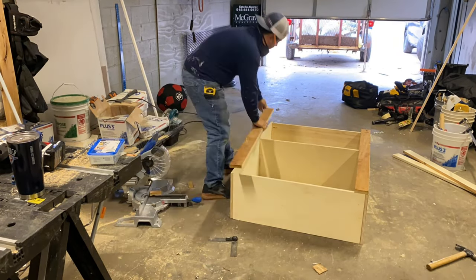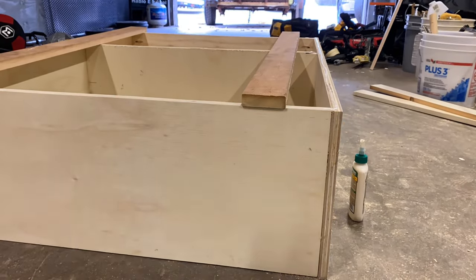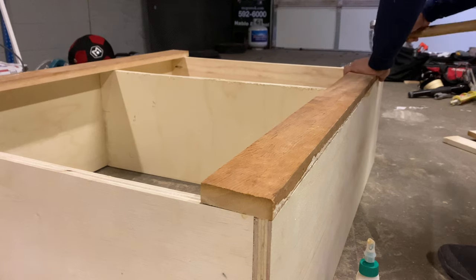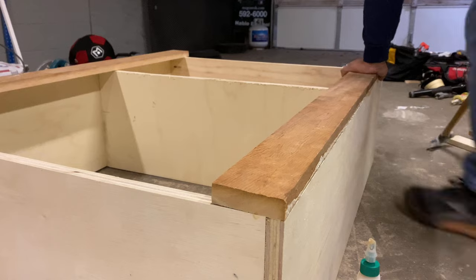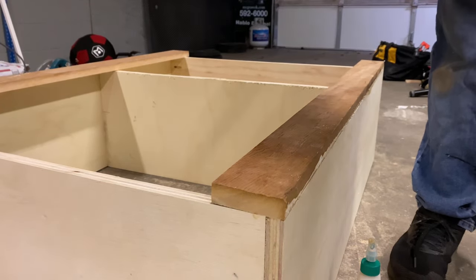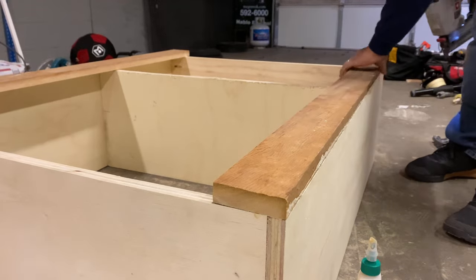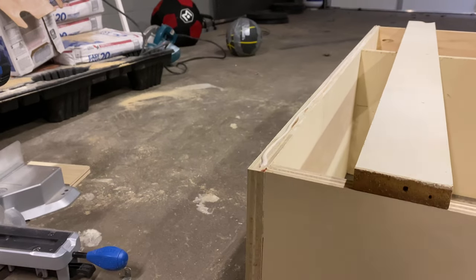I measured and cut my two side lengths, then added wood glue. I tried using the Rigid nail gun — the little orange one — to nail it, but it just wouldn't drive the nails all the way in even after adjusting. So I switched over halfway through to the Porter Cable trim gun. If you haven't seen the video review on that little gun, check it out — it's my favorite trim gun to use for everything.